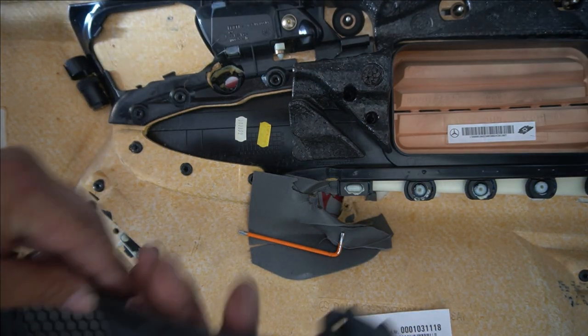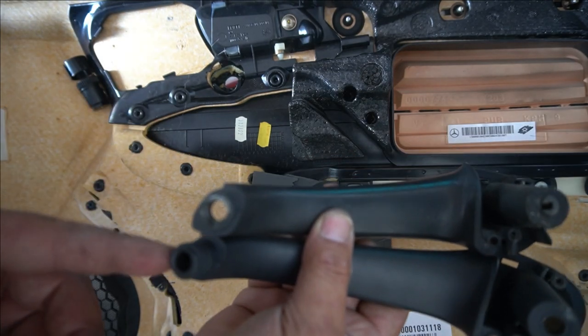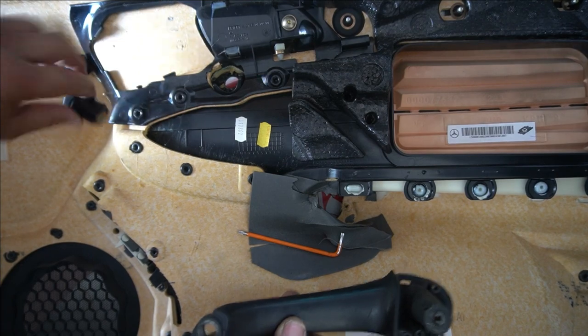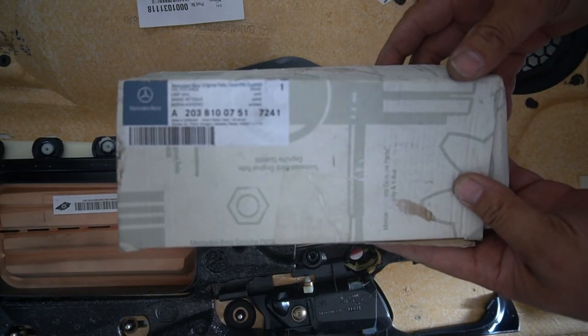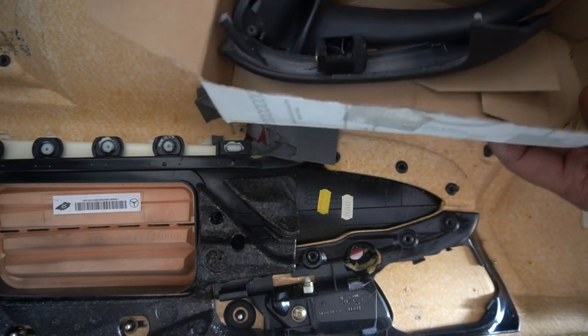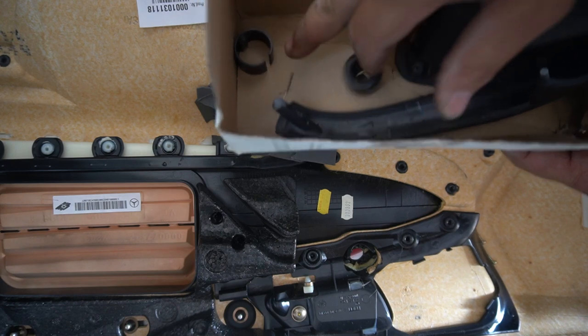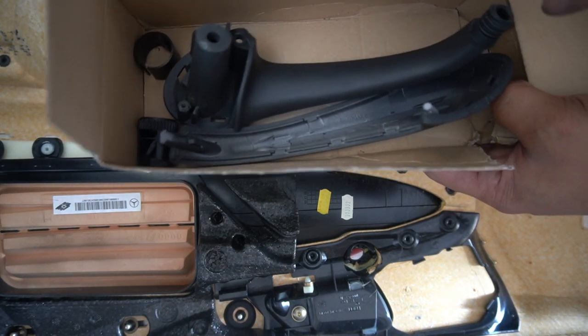This is my old door handle right here. As you can see, this part here snapped right off, so I was unable to mount it back. Grab our new piece — this is the part. What you get is the door handle, the mount, and the cover, exactly what you're going to get in your new kit for the door handle.